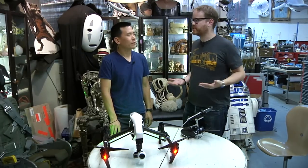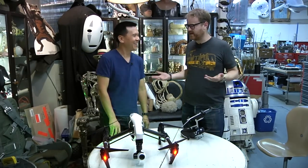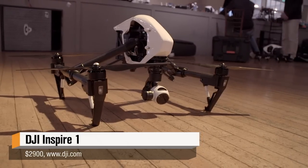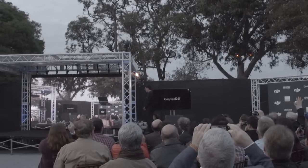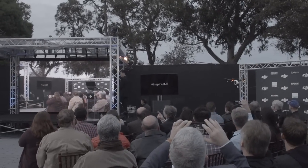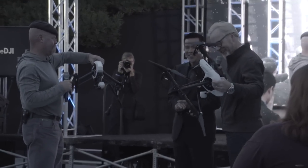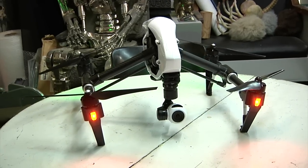Hey guys, I'm Will from Tested. I'm here at Adam's shop with Eric Cheng, who's been here before. You're here for DJI today, and you're showing us the new Inspire 1, which is the new quad that you guys announced a couple days ago on Treasure Island. Let's just run down speeds and feeds to start, because there's a lot of stuff that's happened. This is a higher-end quad than the Phantom 2, more professional use, right? That's the goal?